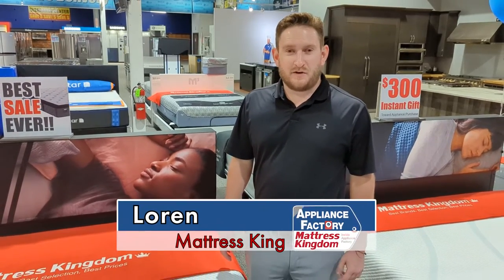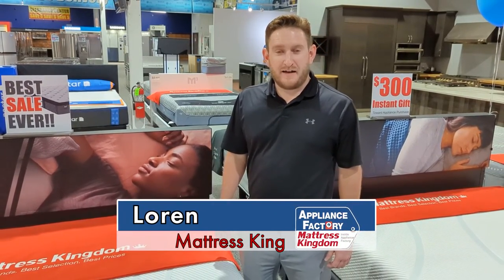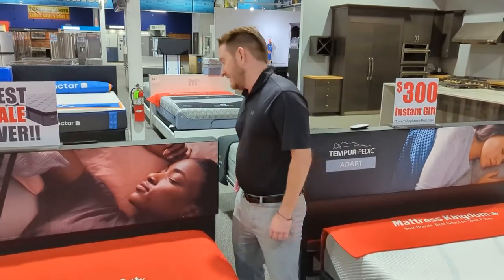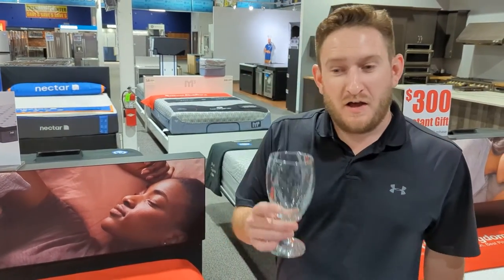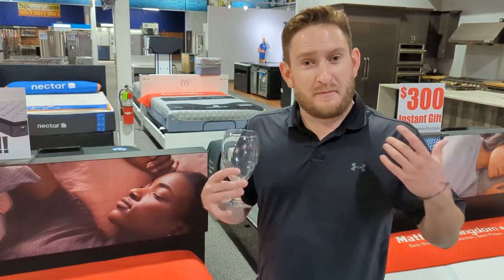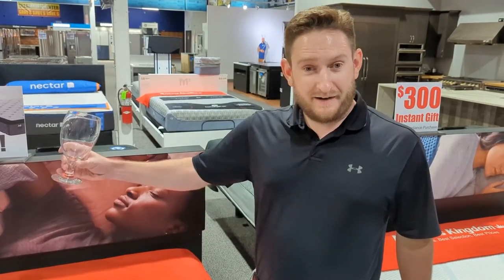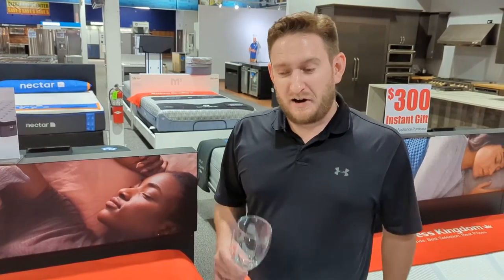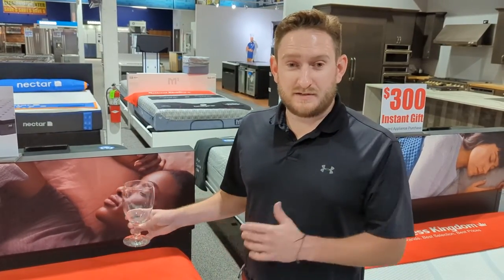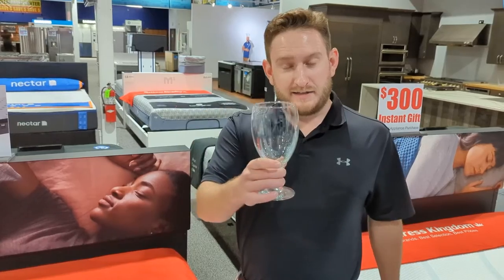Hey guys, welcome back to the channel. This is Loren again. Today we're going to be testing out the famous wine glass jumping test for Tempur-Pedic beds. We've all seen the commercials where the lady jumps on the bed. I'm not as good looking as the lady, but we're going to give it a shot. We're going to do light, medium, and hard jumps, and compare it to a Purple mattress — Tempur vs. Purple wine glass test.